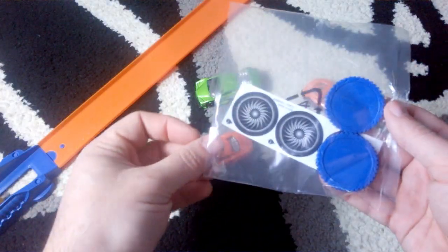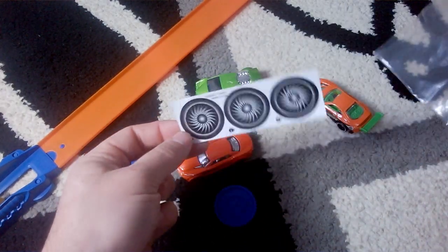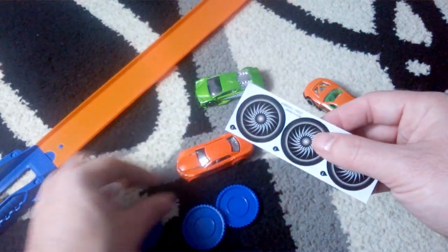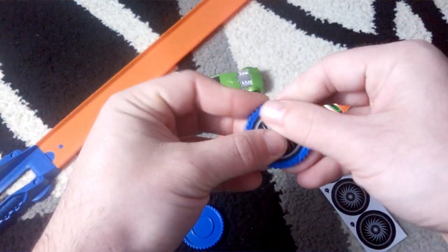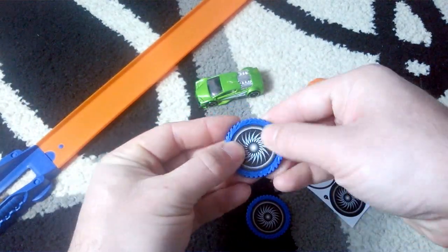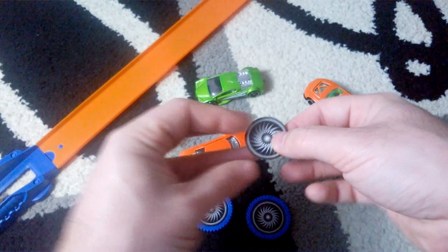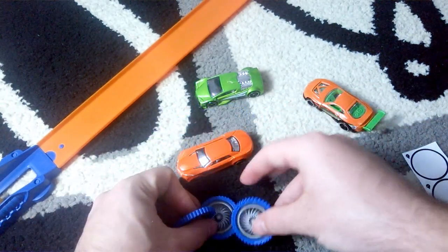The set also has three spinning discs with stickers, which we must apply on. And now we have everything ready — let's play!